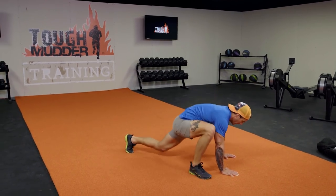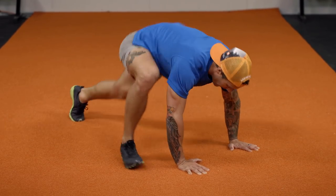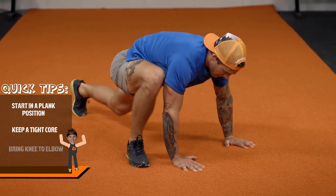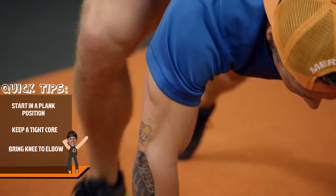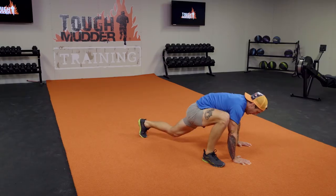Keeping the shoulder over the top of the wrist, bring your right knee to your left arm and left knee to your right arm. Now Mudders, it's all about range of motion here, so don't skimp on this movement. I want you to really dip that hip and drive that knee all the way to the elbow.